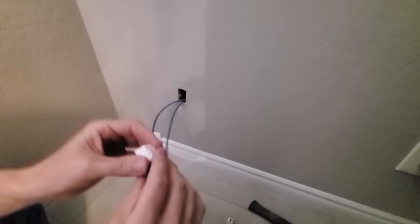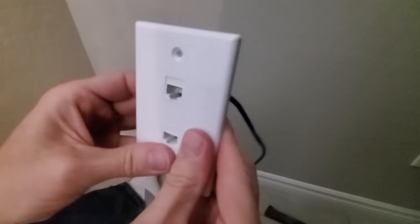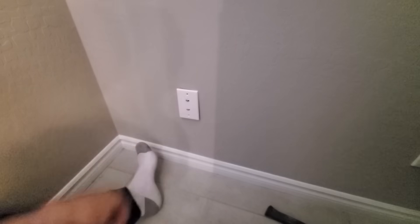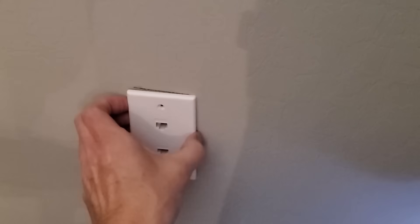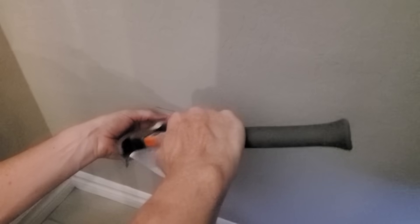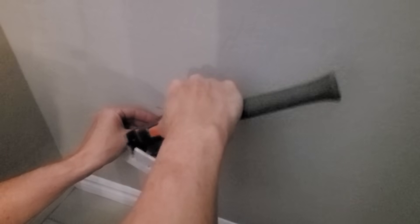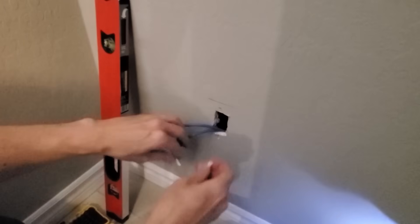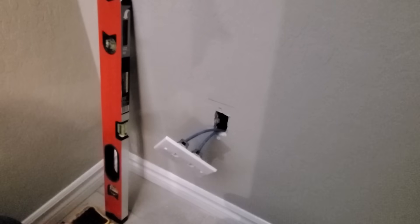This wall jack plug snaps right into the wall plate — and that's it, it's easy. Next, put the faceplate on the wall and make sure it's straight and level. Then get a small drill bit and drill your holes into the drywall. Add the drywall anchors and attach the wall plate to the drywall. And we're all done.